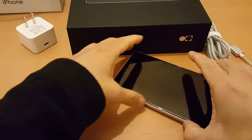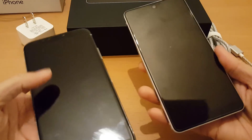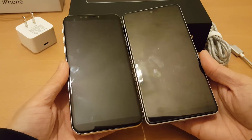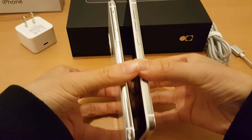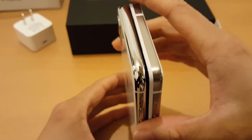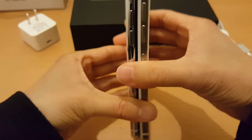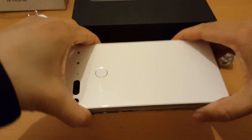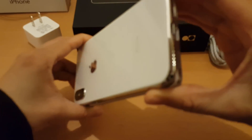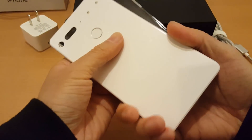This is a quick size comparison with the iPhone X. They are pretty much the same size, with the Essential Phone being slightly squarer.